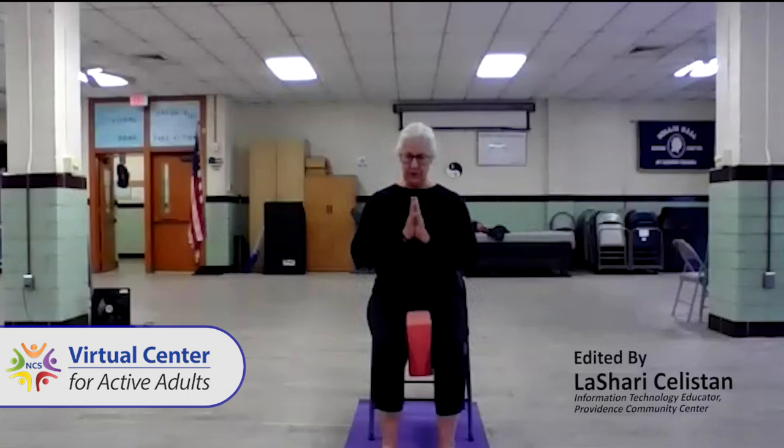I bring my hands to my heart in prayer position and bow my head, and say to you 'Namaste,' which means the light in my heart sees and honors the light in yours. Namaste.